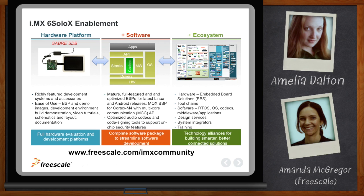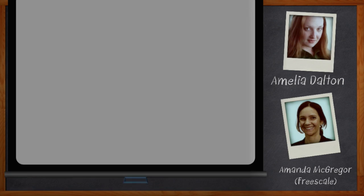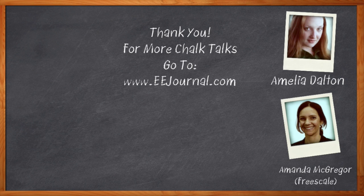Silicon, tools, and software are now fully available. Don't forget to click that link to find out more information about the IMX6 SoloX, Freescale's new heterogeneous multi-core applications processor. For Chalk Talk, I'm Amelia Dalton from EE Journal. For more Chalk Talks, check out the on-demand section of eejournal.com or head over to YouTube, keyword EE Journal.